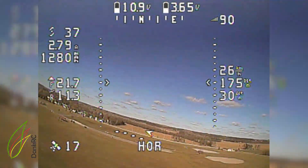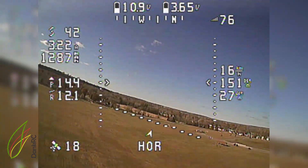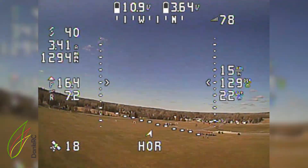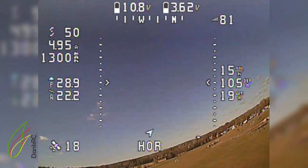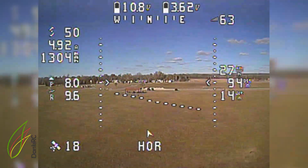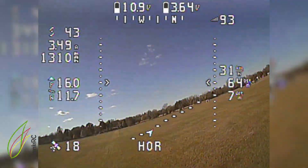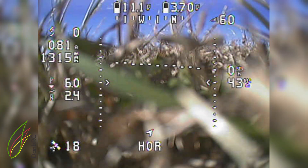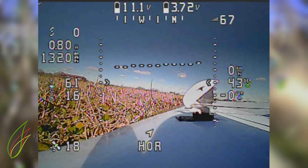My video setup is an Eachine 5258 transmitter — I think it goes up to 800 milliwatts — with a built-in mic, and that's the poor sound you can hear. Here I am coming in for a landing, and it's a pretty poor landing, but it's one of my very first landings in FPV. I didn't break the plane — that's good.